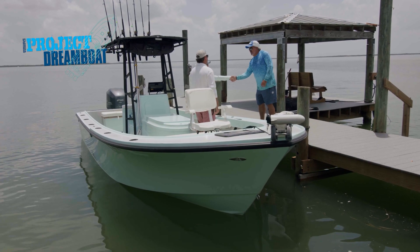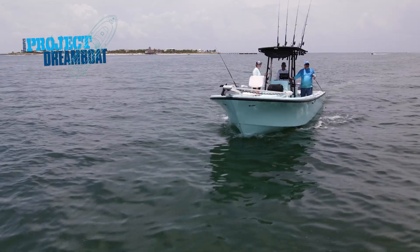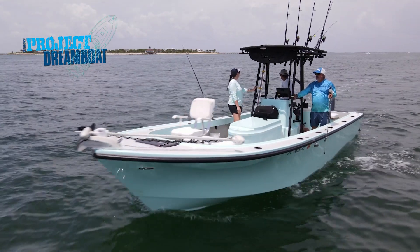George Labonte joins Bobby Woodard aboard his custom 25-foot Parker. After fishing the boat for a few years, Bobby realized this was going to be the perfect boat for his business and it was time to give her the TLC that she deserved.